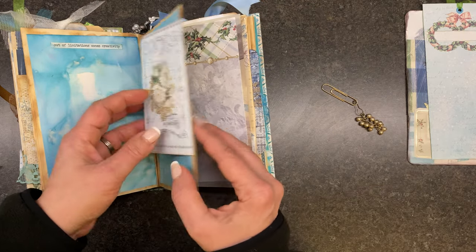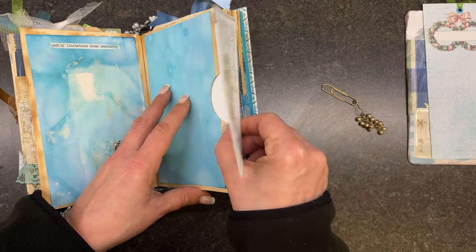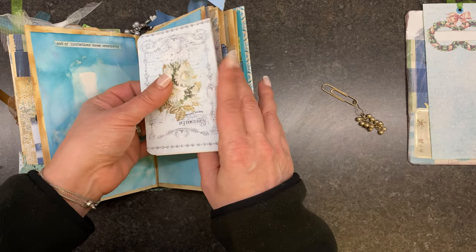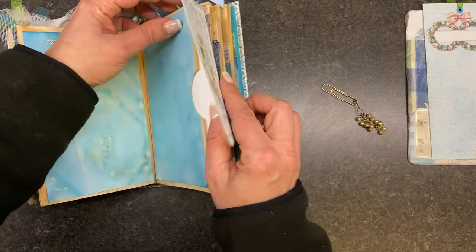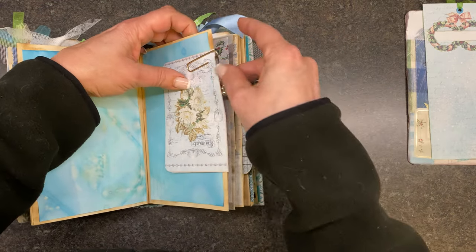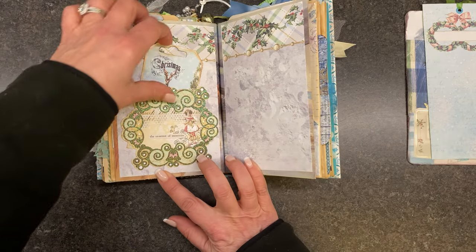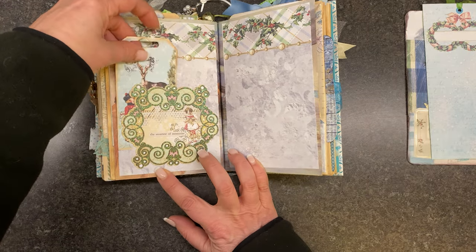This is a side pocket and I just made a card out of one of those — instead of cutting both of them out, I just left it together and made it into a journaling spot. And we've got another little side tuck there.